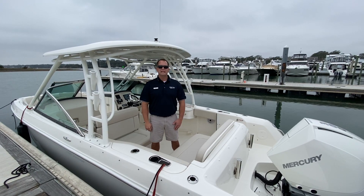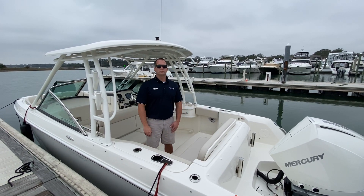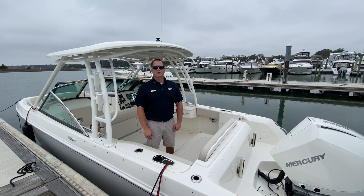Welcome to Marine Max in Wrightsville Beach. My name is Dean Ashton and today we're going to take a look at a 2020 Boston Whaler 230 Vantage.